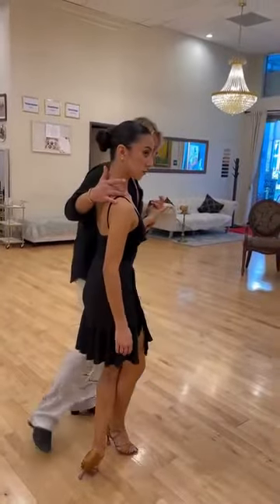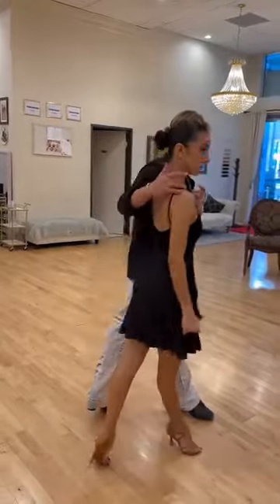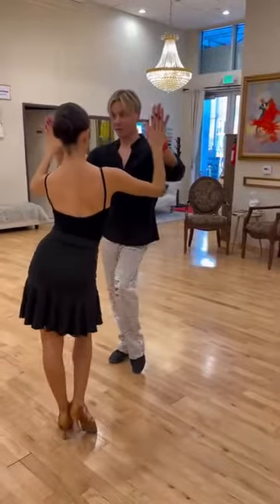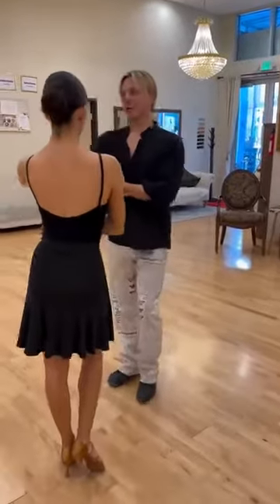Now push from that back foot, from here, and release front with the bending one. Let's try this. Very good, very good! And now don't make it easy.